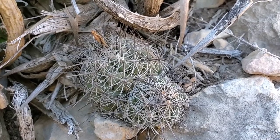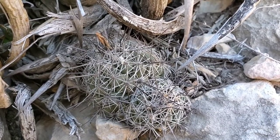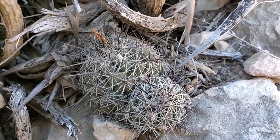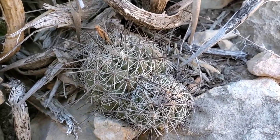You also have central spines and radial spines. The central spines are the straight, darker ones that project out to give it some altitude. The radial ones just radiate around the areole — you can see those little white ones down there.